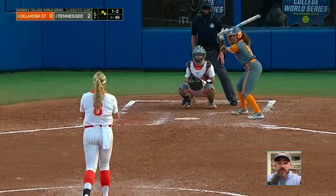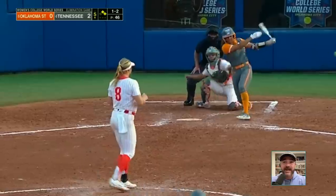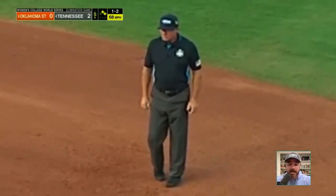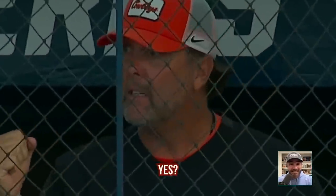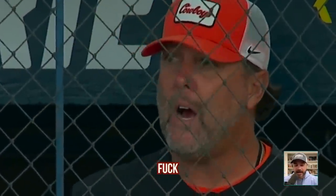Back to Tennessee vs Oklahoma State. Tennessee's up two, but Oklahoma State has two on and no outs — they need something. They need a ground ball, they get one. Third base gets the out at second — can they turn two? Safe. The coach really wanted that. Out. Safe. She's safe.